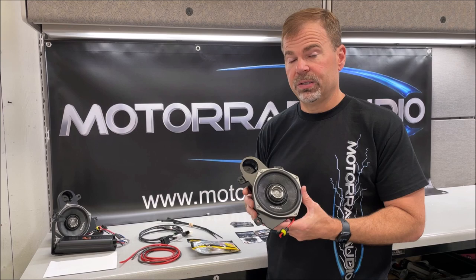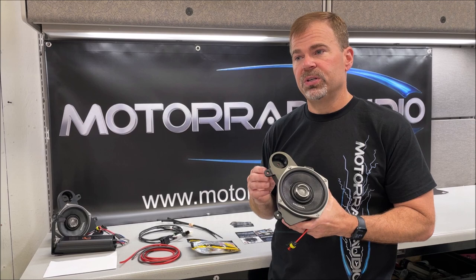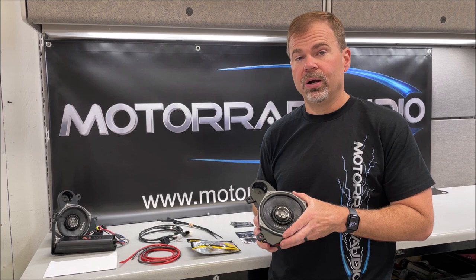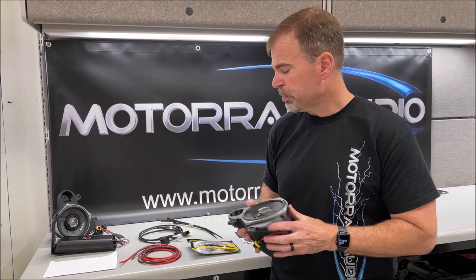You're going to have your five and a quarter inch pods. These are going to be the best option if you want a direct drop-in with no modifications to the bike whatsoever — these are going to fit right in there. We do have six and a half inch options if you're okay with some minor modifications on 2022 and newer bikes; nothing that you can see, so check those out on our site. If you have a 2021 and prior, we have an overlay scenario where you can go to a six and a half inch speaker, but it will require modification and change the overall look of the bike.